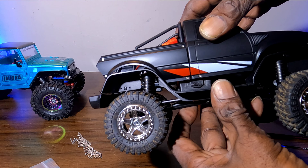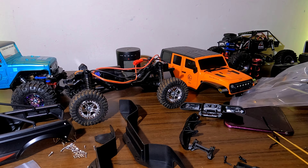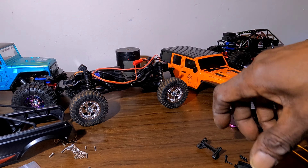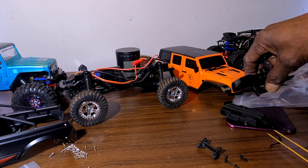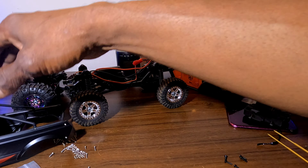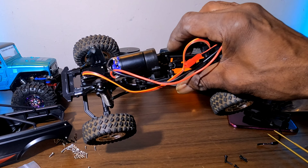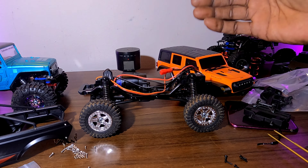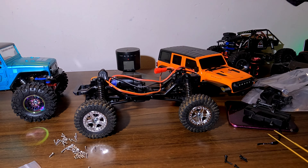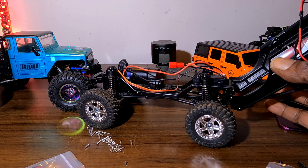Now what we have to do is pull the Austar down and start breaking it down. It does have front and rear bumpers. We're going to remove the front and the rear bumper, and we're gonna try to save these parts on the side — these mud guards. We're gonna try to use those, but we definitely can't use those, so everything has to come off.